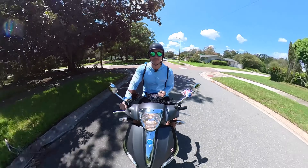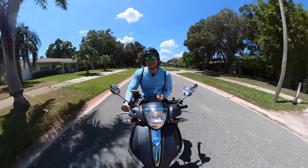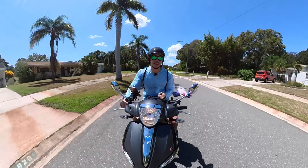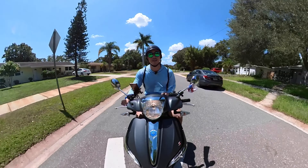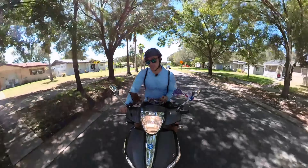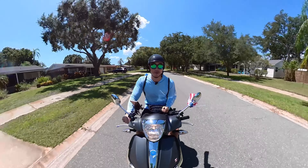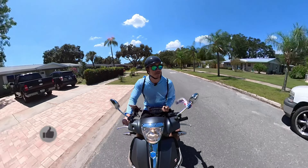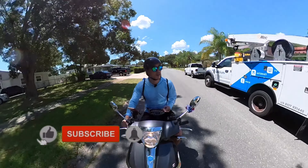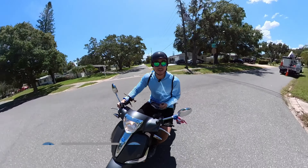I love this camera, the Insta360 ONE X2. I highly recommend checking it out. It doesn't just film 360 — you can also film with just one camera, like a GoPro. I can't think of a better action camera. Let me know what you think, and if you found this useful, please like, subscribe, and hit that notification bell. I'll catch you later.